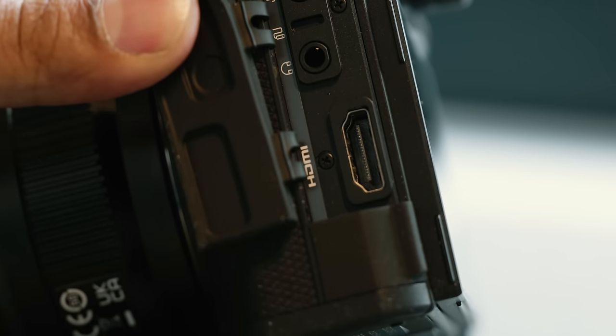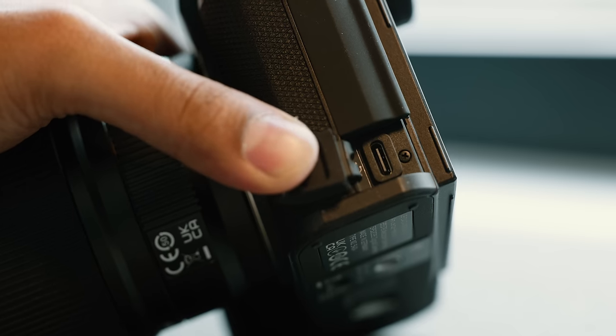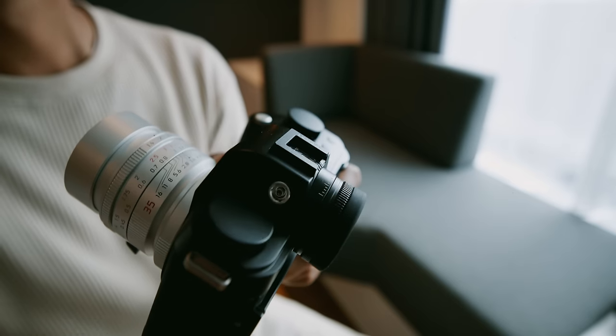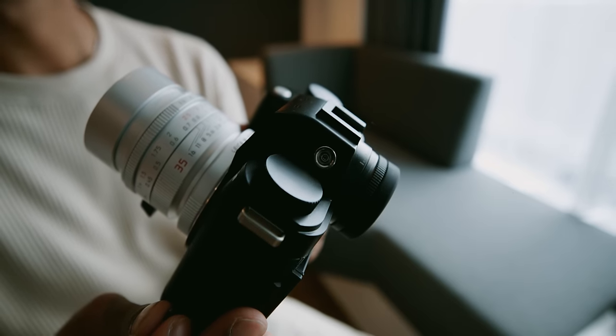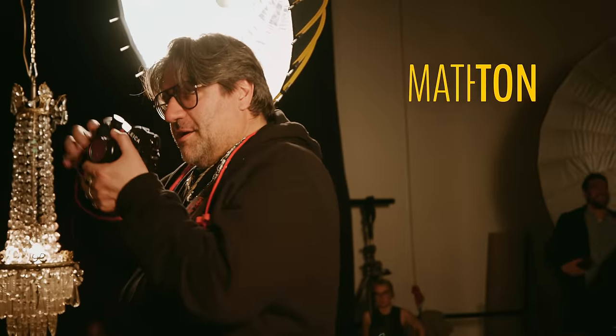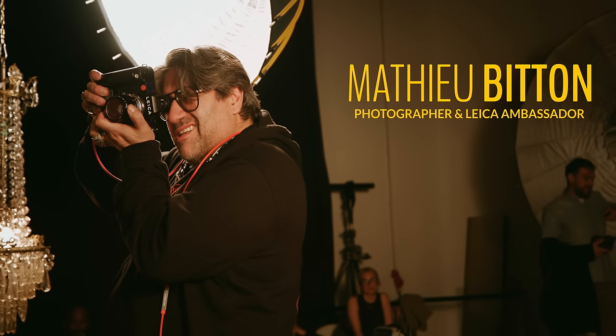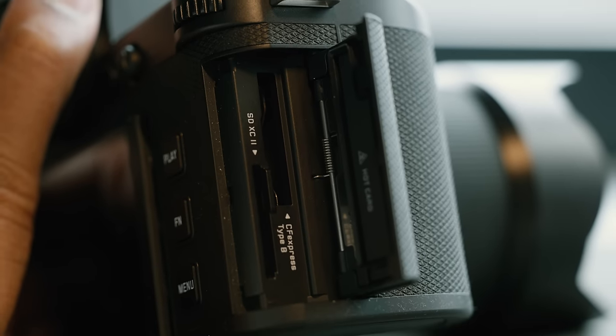When it comes to ports on the Leica SL3, you have full-size HDMI, USB-C, microphone in, audio out, and even a timecode interface, which should indicate that Leica's getting quite serious about video production on their SL platform. Another benefit with the USB-C port is that you can now directly plug your camera into your computer and engage a mass storage mode, so it just shows up as a drive for you to drag and drop your files. This should be useful in those instances that you don't have a CFexpress card reader with you.